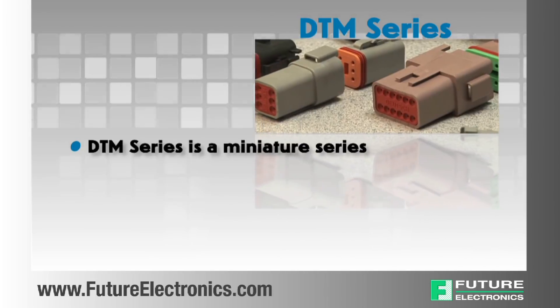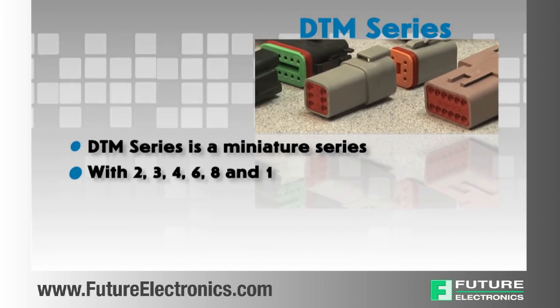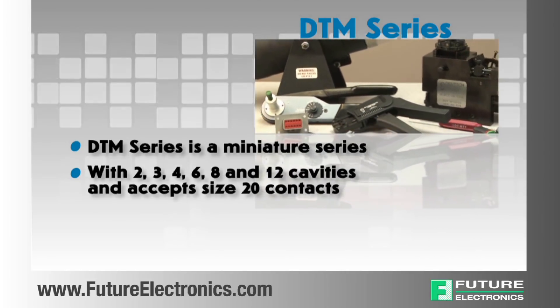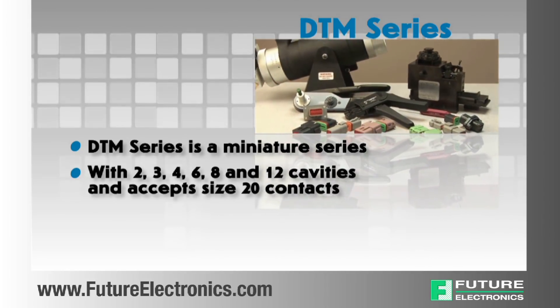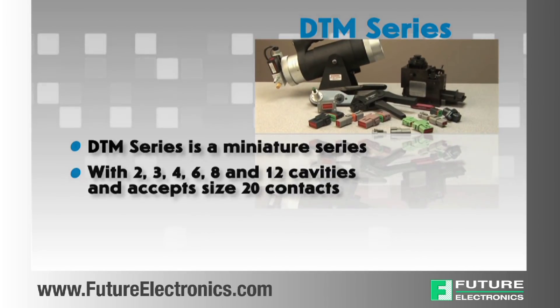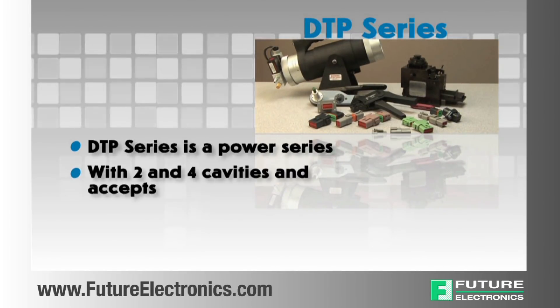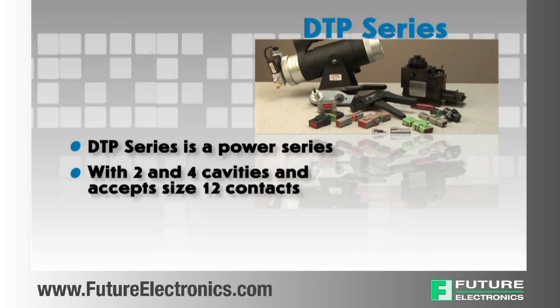The DTM series is a miniature series that offers arrangements with 2, 3, 4, 6, 8 and 12 cavities and accepts size 20 contacts. The DTP series is a power series that offers arrangements with 2 and 4 cavities and accepts size 12 contacts.